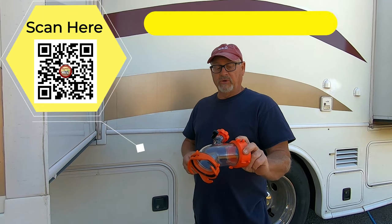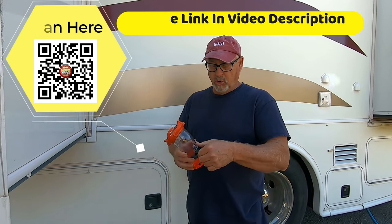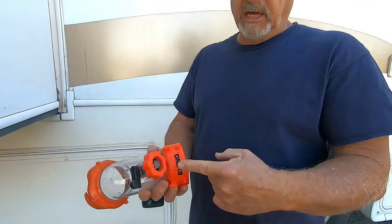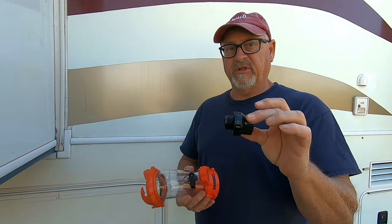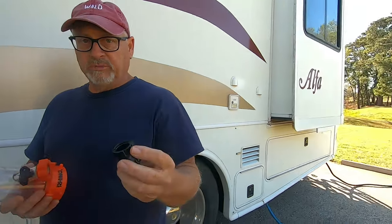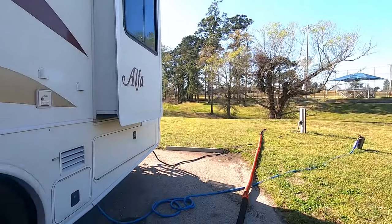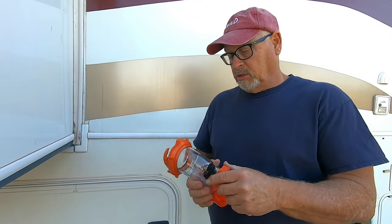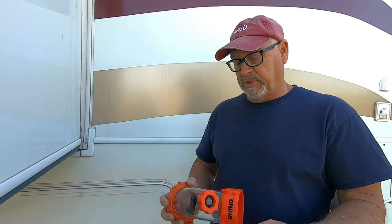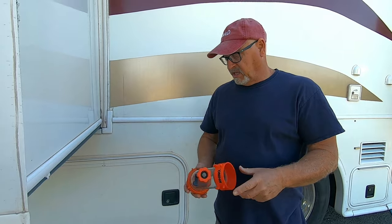This is called the Rhino Blast — basically it's a back flush deal. You can open and close it right here, and then your hose hooks up there. And then this is a backflow preventer. So when you screw it onto your hose bib, you don't have any water going back into the hose bib from where we're hooking up towards the black tank. So we don't want that happening.